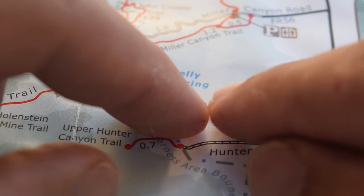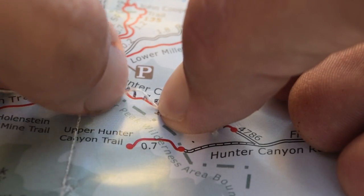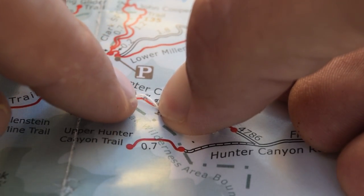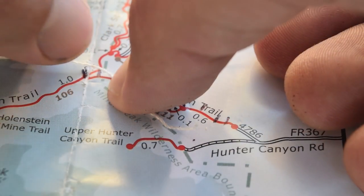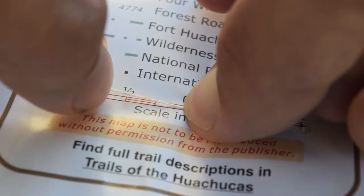But there is one more method, and we call it the string method. With the string method, all you do is take a piece of string and actually trace the trail. Once you're done tracing the trail and you have your start point and end point, take your start point and begin measuring the distance just like we did with the piece of paper.